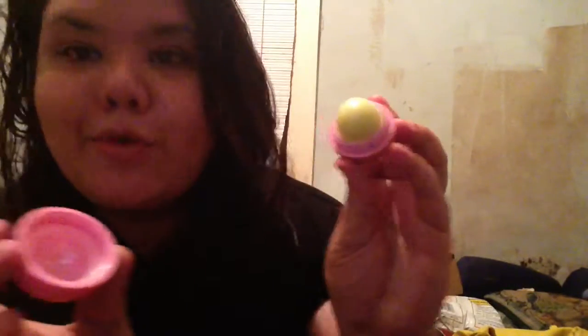I don't need to explain it to you — you already know. I have an EOS balm. Everyone knows what EOS is.